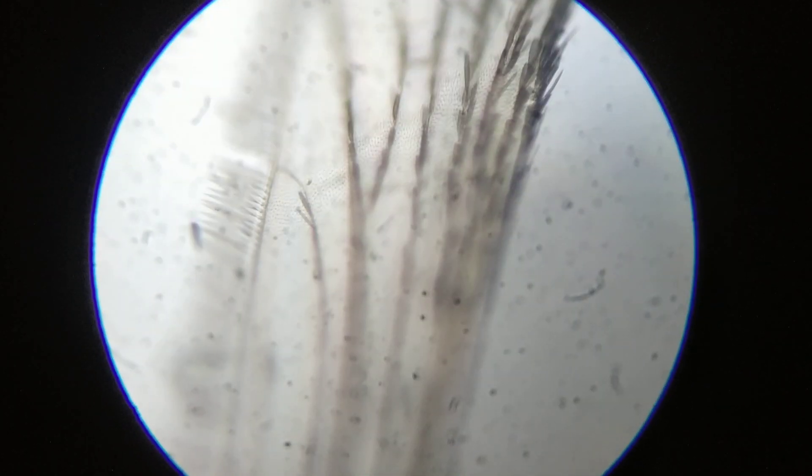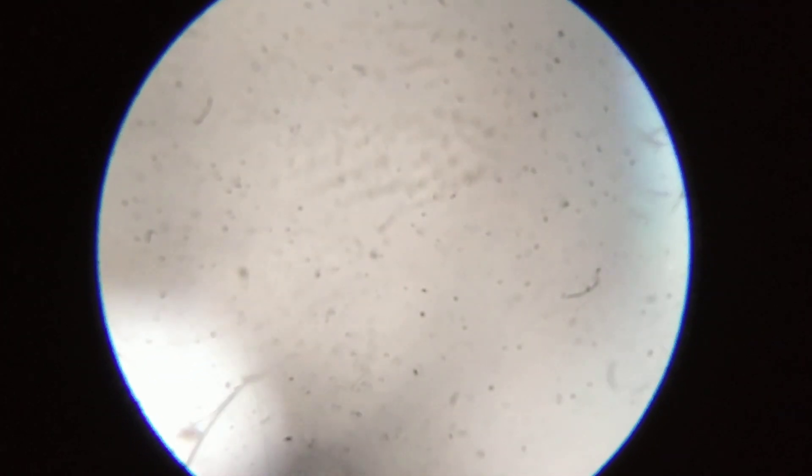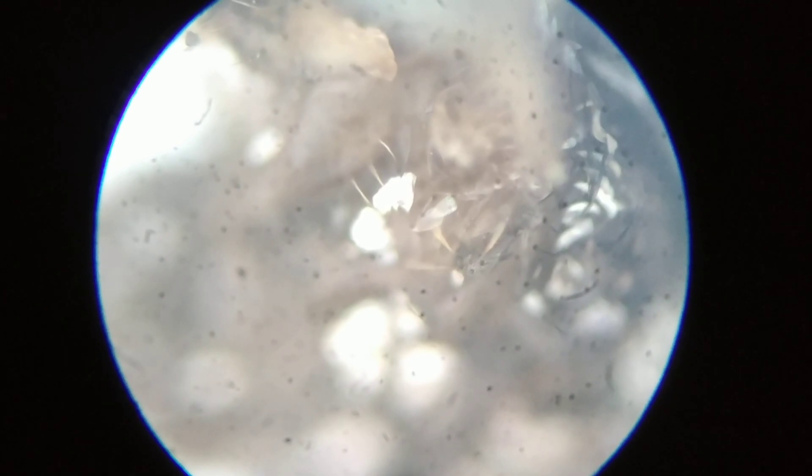This is its wing. How delicately designed by nature. Thank you.